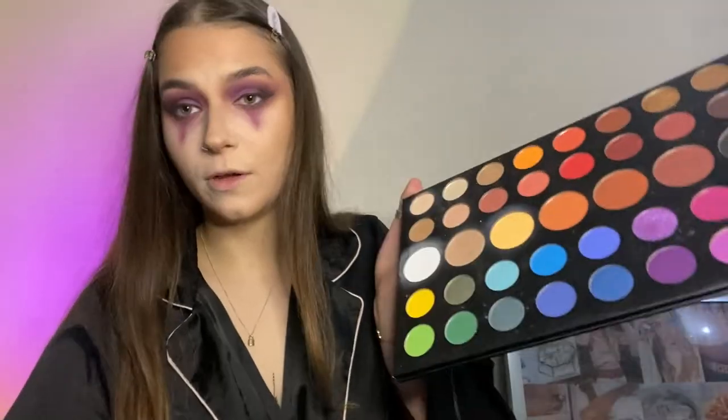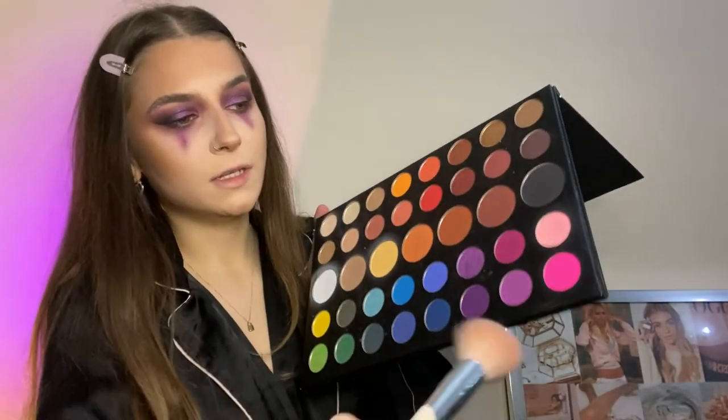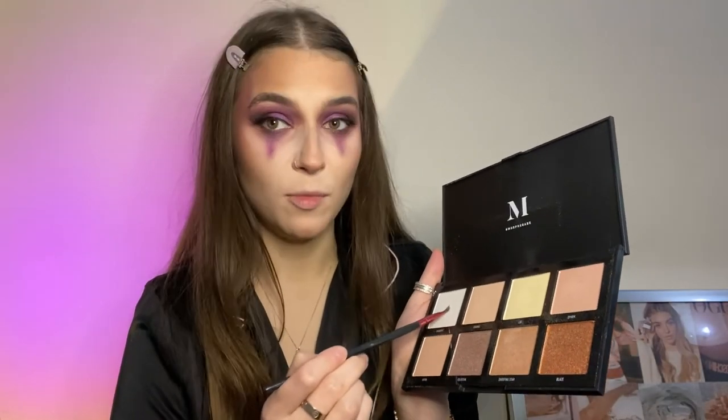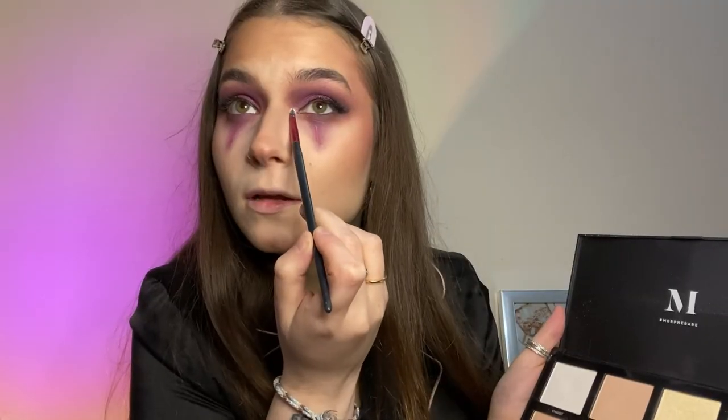Whilst we're waiting for the lashes to dry, I'm going to go back in with some more bronzer because we need it. I had to use half lashes instead because the other ones just wouldn't stick down — I use this brand all the time, they're from Amazon. For the last step for the eyes, I'm going to go into the Morphe highlighter palette, taking the white colour with a purple reflex, using it in the inner corner. I'm also going to use it on the tip of the nose and up here. On the blush brush I'm going into the bright pink from the James Charles palette and adding it to the back of the cheeks to make sure the nose is very blushed up.